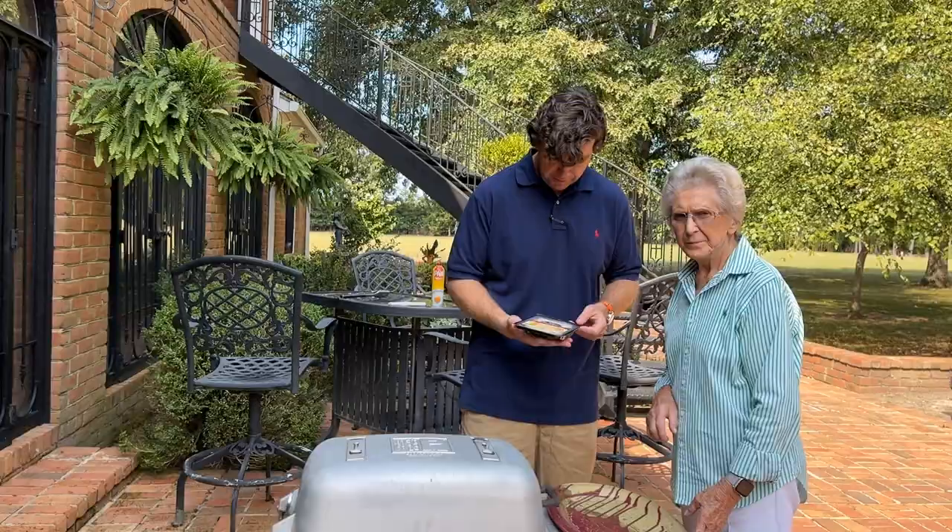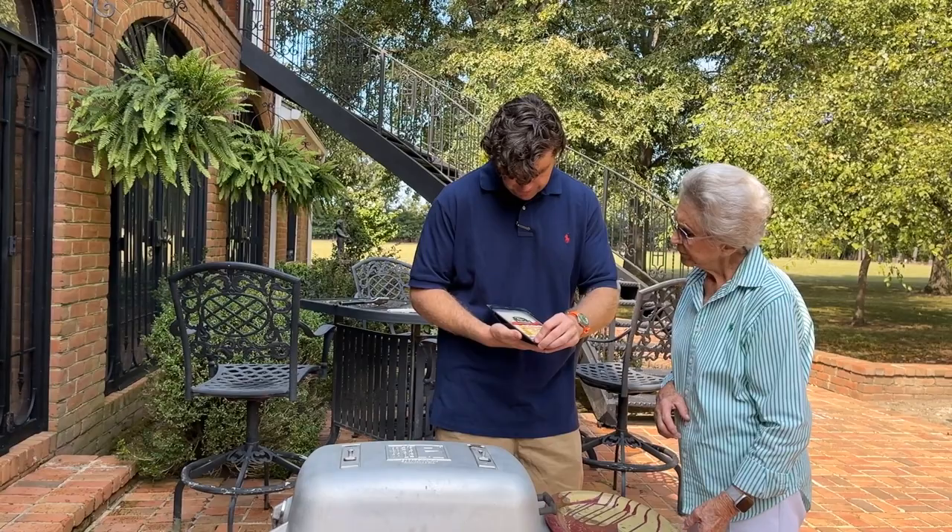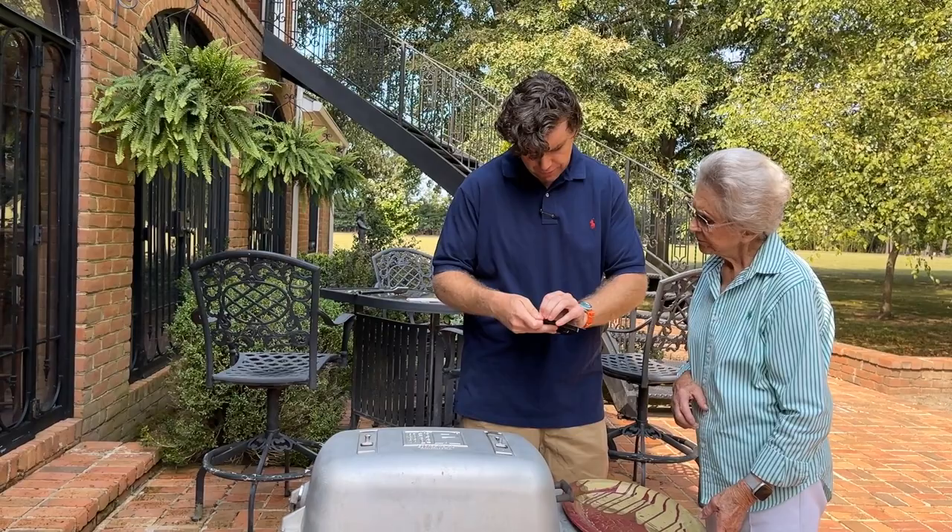When we get done grilling the chicken I like to add pepper jack cheese to the top. This is some Boar's Head jalapeño pepper jack cheese, but any pepper jack cheese slice works. I like to get these on a plate so I can quickly add them to the grill, because sometimes these little pieces of paper get fussy.